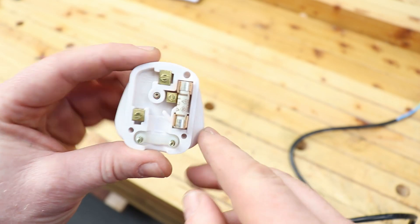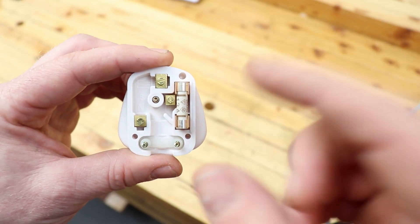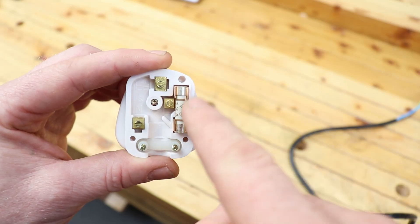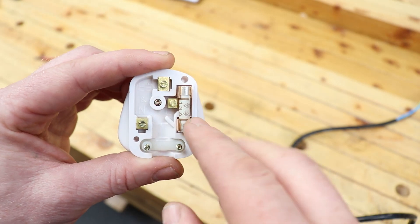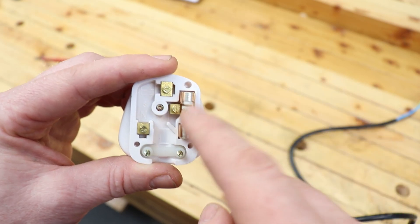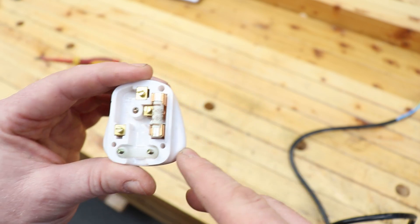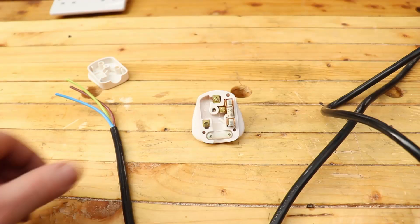The rating of the fuse will be marked on the plug — 13 amp. Most plugs you buy will come with a 13 amp fuse, but appliances will have different fuses. If you need to change the fuse, just pop it out, but make sure you put back the same size fuse as you took out — whether it's a 3 amp, 5 amp, or 13 amp. Always put back the same size.